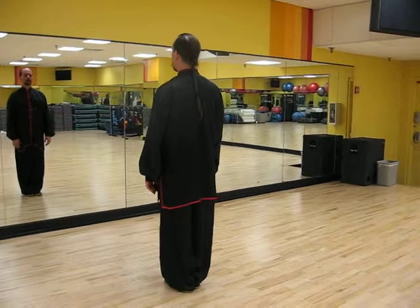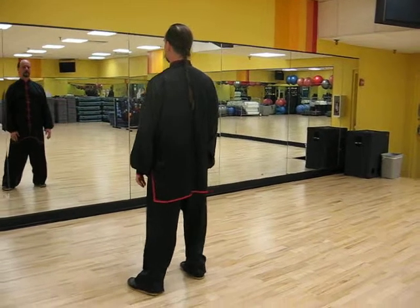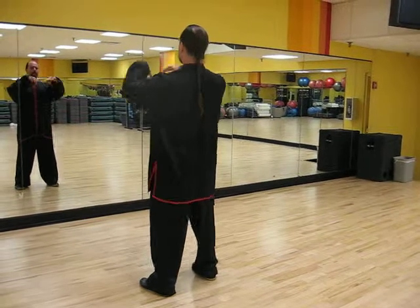Ready? Weight on the right, lift, toes out, toes down, heels down, transition weight, single, lift, and single.